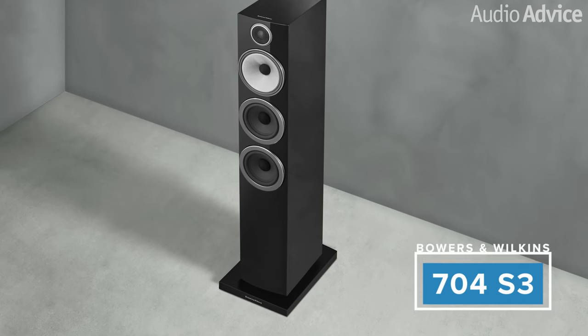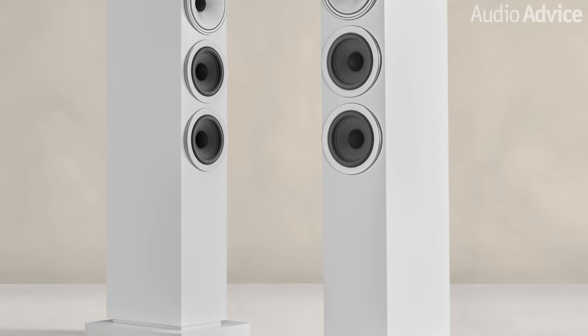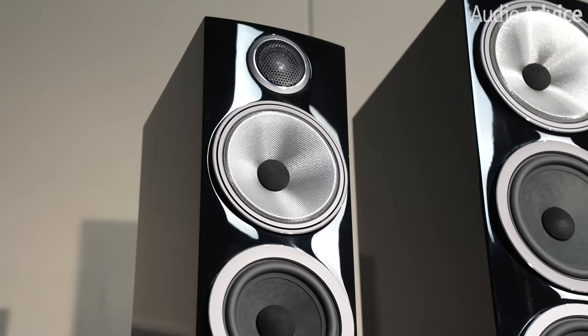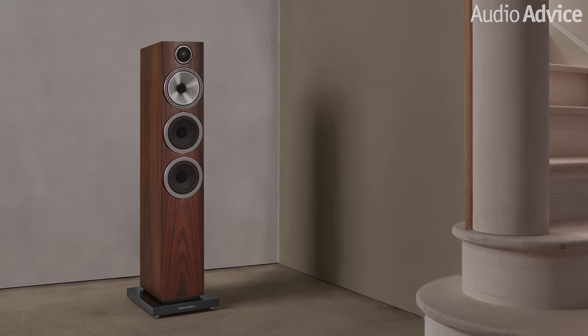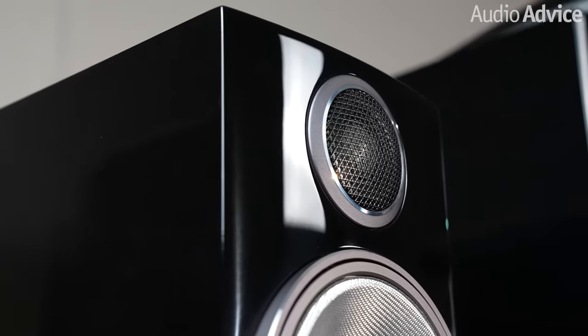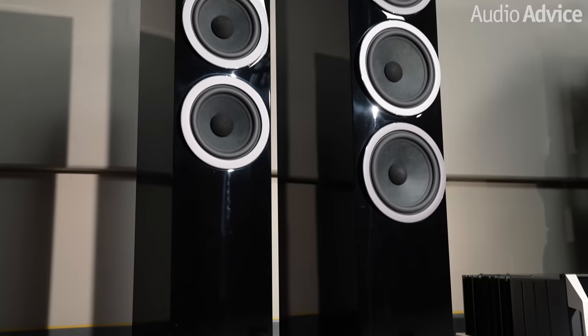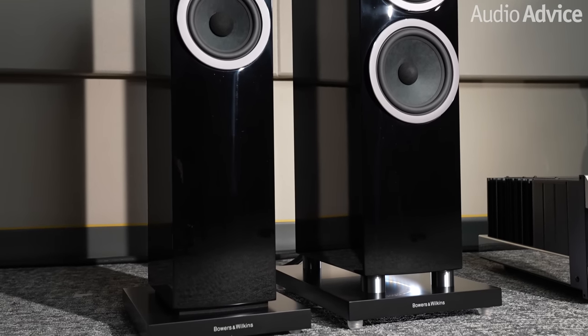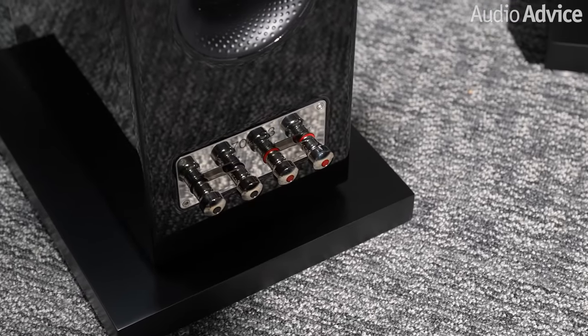The 704 S3 has the same type of tweeter you get in the bookshelf models, with it being built into the cabinet, but it does have the special tapered tube behind it. You also get the great tech of the biomimetic mid-range, just like in the 702 and 703. The mid-range in the 704 S3 is a five-inch driver, as are the two Aerofoil woofers. While it's not quite as open on the top end as the other two, the mid-range sounds fantastic and those two five-inch woofers are just super fast. The smaller cabinet gives it a slight edge in stereo imaging too. At almost half the price of the 702 S3, these are probably the best value in the entire lineup.